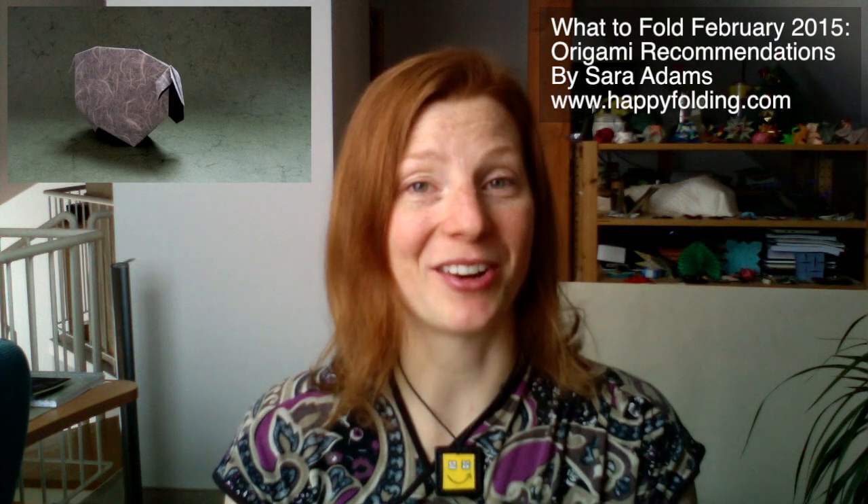So I figured I'd suggest some models of sheep that you might want to fold. First of all, I'm going to suggest the sheep by Roman Diaz, which I've just published a tutorial on. I think it's simple, but it really captures that essence, and especially if you use nice paper, it really shows off that beautiful paper in a beautiful origami fold. But of course, there's many other sheep models, so here you go.